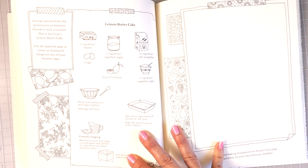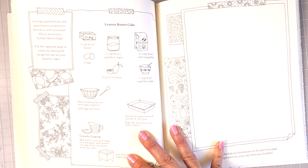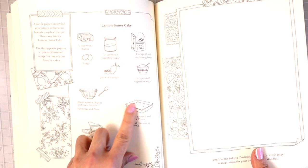'A recipe passed down the generations or between friends is such a treasure. This is my gran's lemon butter cake. Use the opposite page to create an illustrated recipe for one of your favorite cakes.' We have all of the ingredients here for the recipe, and then you can come over and create your own recipe, and of course color all of these in as well.